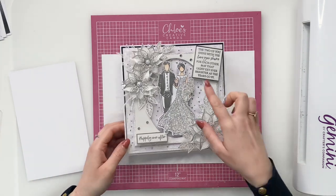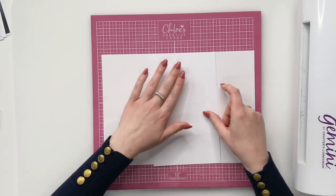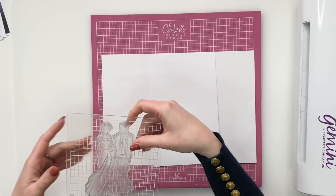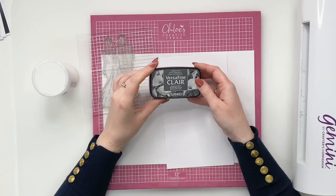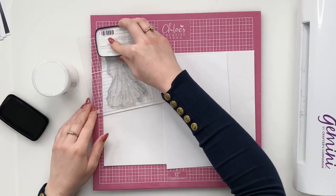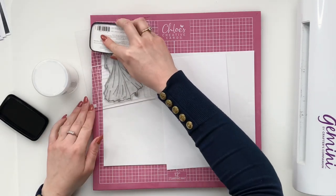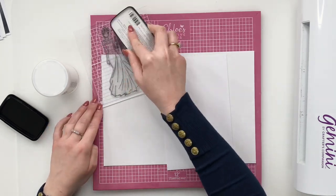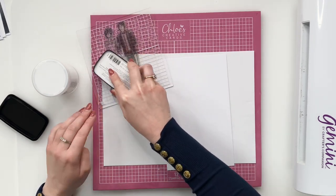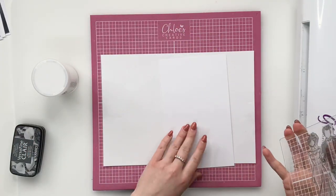We're going to dive in and get started and I'm going to show you how to create this beautiful bride and groom first. This is using our brand new bride and groom Stamp and Dies, and what we're going to do is stamp and emboss this in clear. We're going to use a Versafine Morning Mist ink pad — it's a lovely grey colour, just a little bit softer than using a black ink pad, and it works really nicely with these wedding stamps. So we're just going to ink up the image with lots of light tapping all over, making sure you've got plenty of ink on there, and the Versafine ink pad will pick up all of the detail on the stamp.